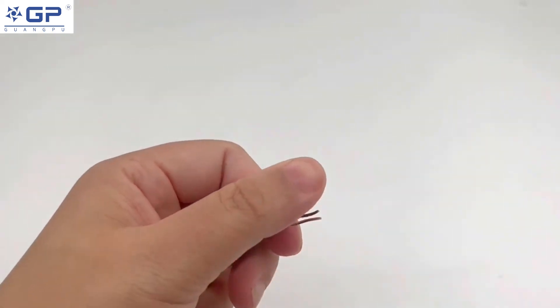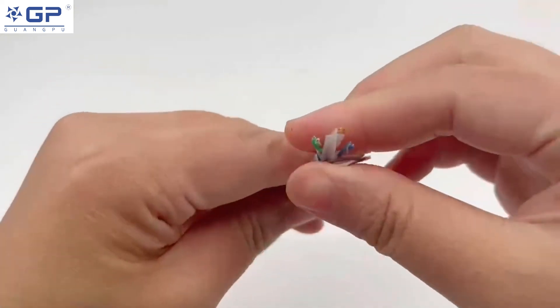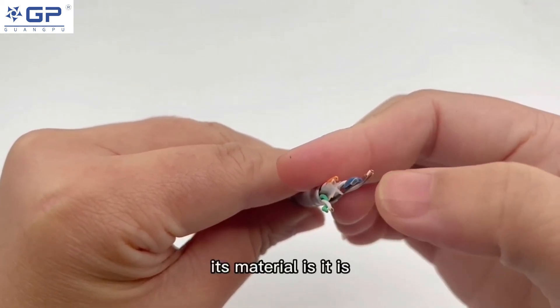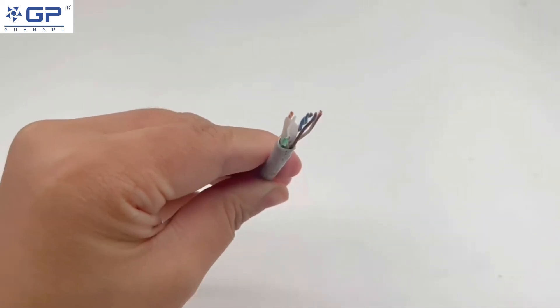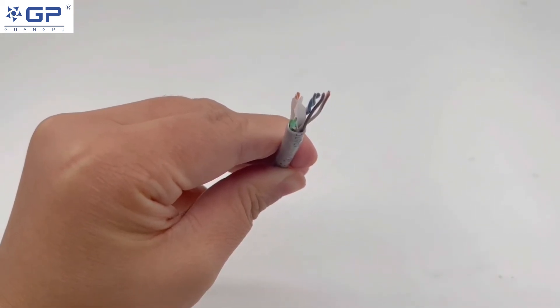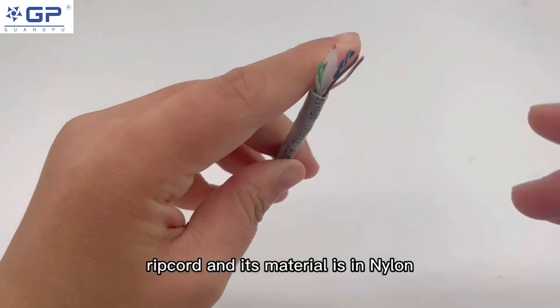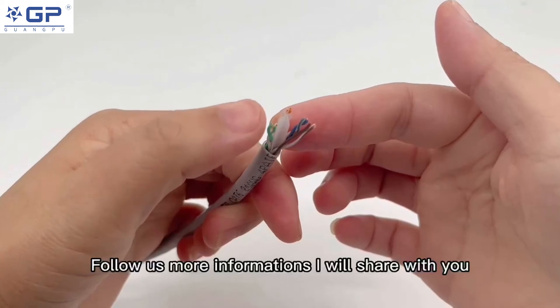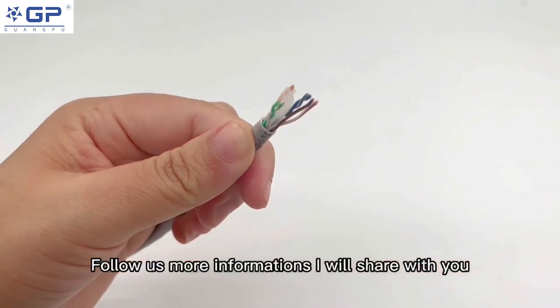pure copper. And in the center, you can find this one. Its material is a rib cord and its material is in nylon. Follow us, more information I will share with you.